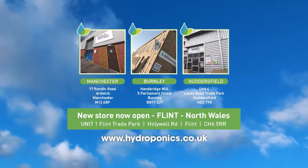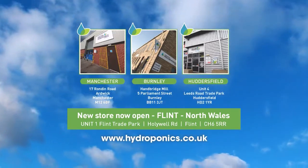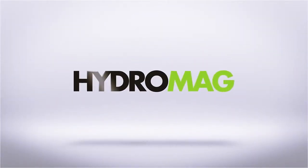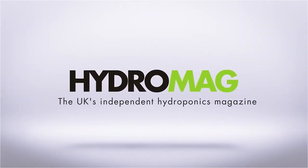North Wales. Visit our website at www.hydroponics.co.uk. This episode of Hydro Show is sponsored by HydroMag, the UK's independent hydroponics magazine.